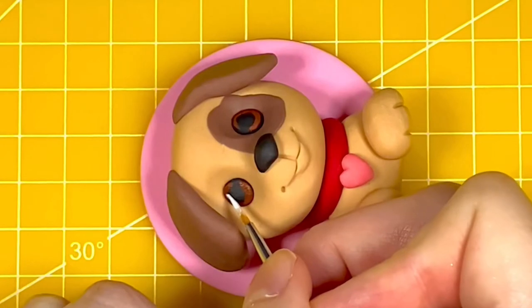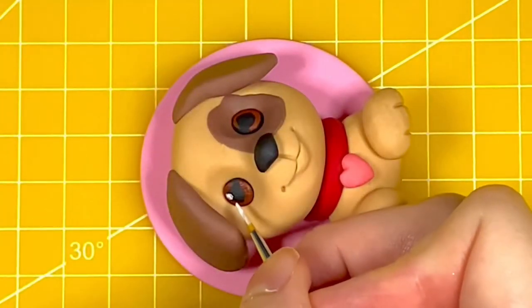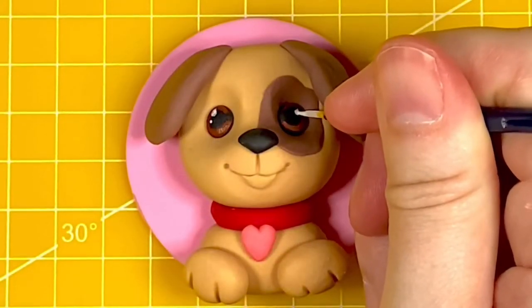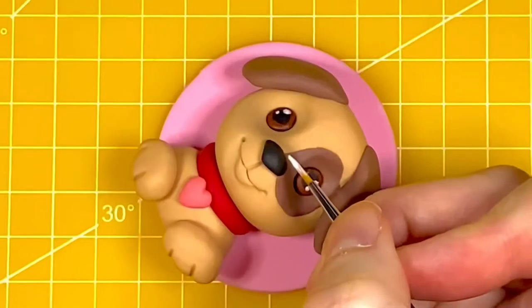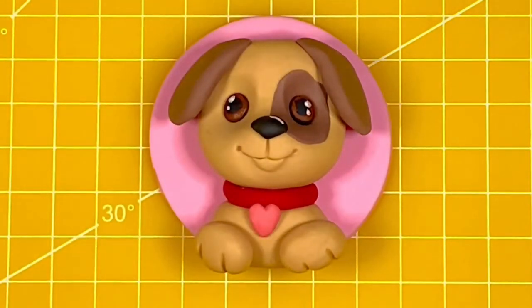I'm now using some white paint to add two highlights to each eye. I made a bit of a boo-boo here — I didn't wait for the skin tone paint to dry, so it mixed in slightly with the white and made it a dirty white colour. Please wait for your skin tone paste to dry before adding the little white dots. I'm also adding a little line to the top of his nose to act as a highlight.